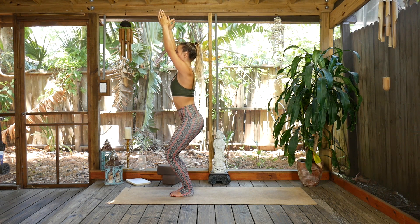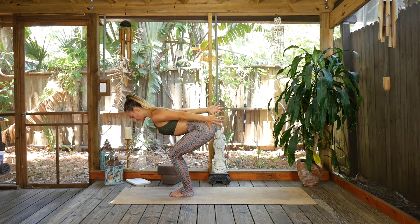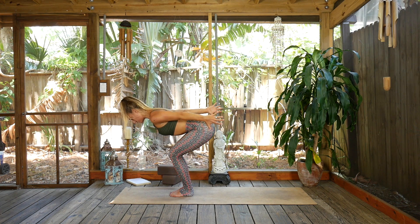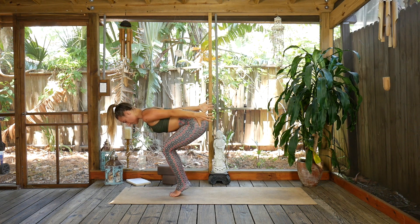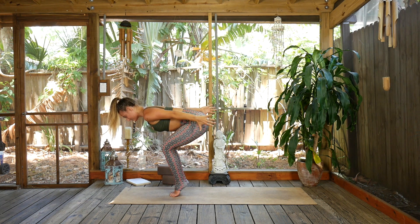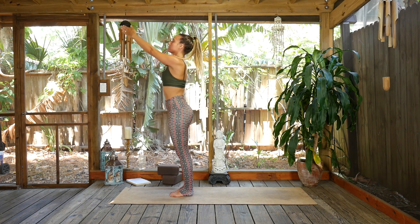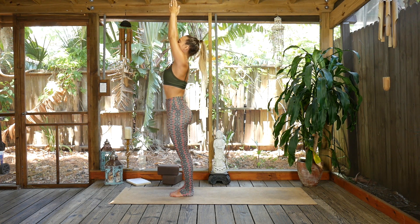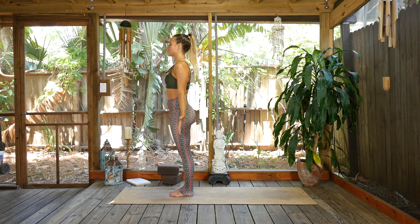Another inhale. Exhale to drop the chest and reach the fingertips back — energetically reach them back, low belly up and in. This is called airplane arms. Option to come up onto the balls of the feet, the tippy toes, and we'll hold for three. If you're on the toes, set them down. Inhale to rise all the way up, reach through the fingertips, straight legs — Urdhva Hastasana. Exhale, hands down through heart center into mountain pose. Take three breaths.